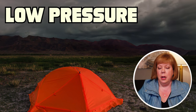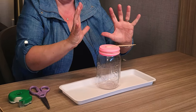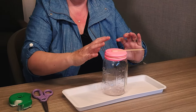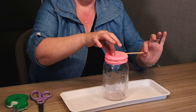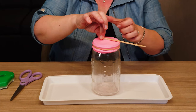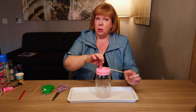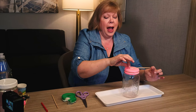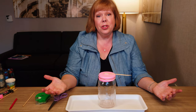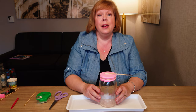When it is low pressure it will actually allow the air inside the jar to expand because nothing's pushing on it, and then the little pointer will actually start pointing down. You'll see this balloon puff up just a little bit and the pointer will point down. If you see that happening with your homemade barometer, get ready for some rainy weather. So that is a barometer with a mason jar — make one yourself and predict the weather in your neck of the woods.